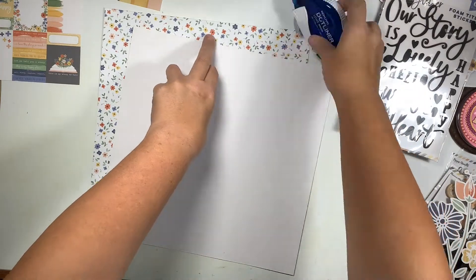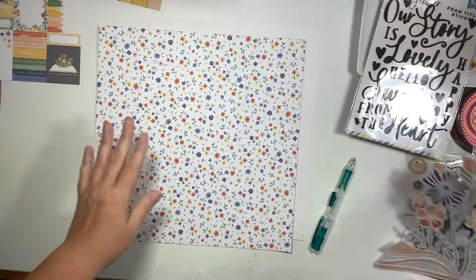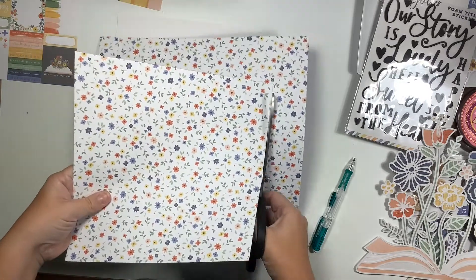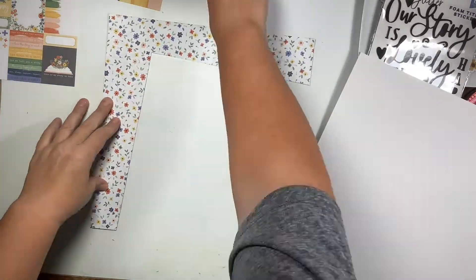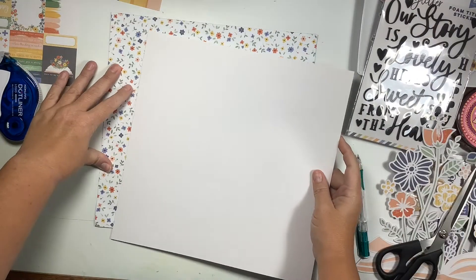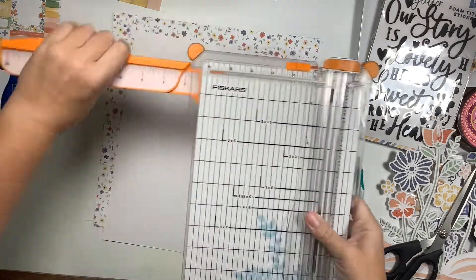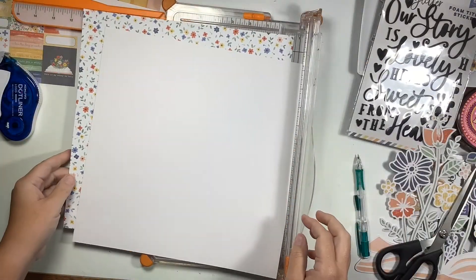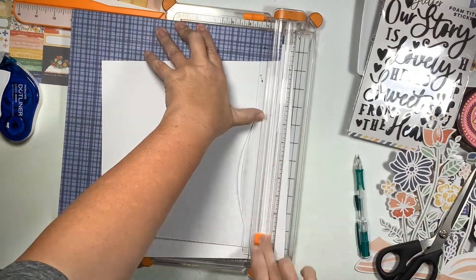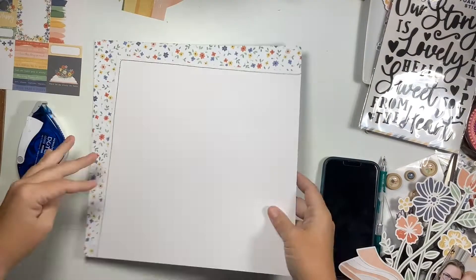I found the paper in this collection that matches perfectly, but the flowers are so small and the pattern is so busy that I felt the cut file got lost over top of it. So what I'm gonna do is offset a white sheet of paper at an angle to give it a little bit more pizzazz, and then cut and square it off with the floral paper.